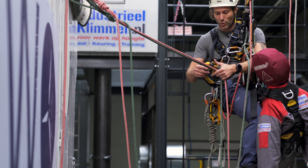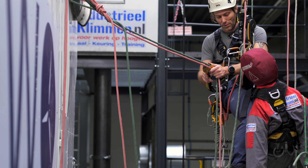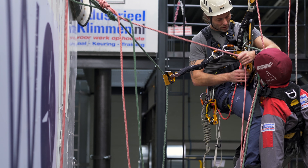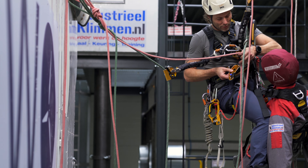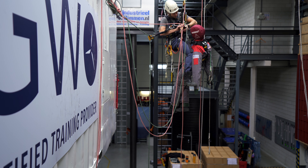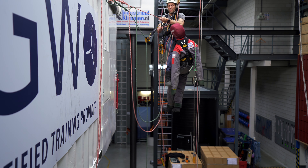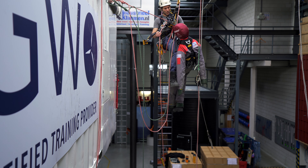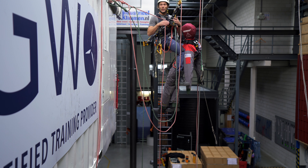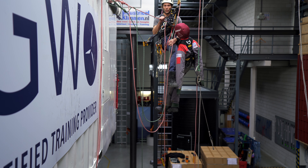In this case I will first put on my second backup device. And I will thread the other rope into the second descender. I pull out a little bit of slack. I'm still at the same level, so this is fairly easy to make those first pulls.